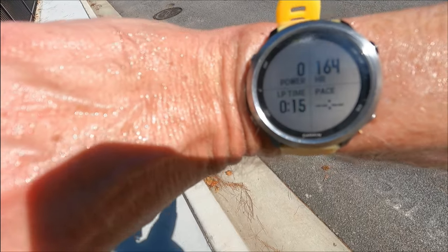Last interval finished — heart rate hit 164, solidly in the Zone 5 range, that's for sure. Time for a cool-down walk. See you tomorrow.